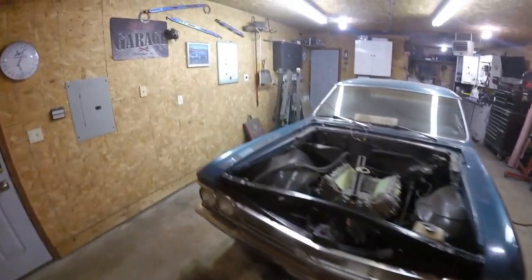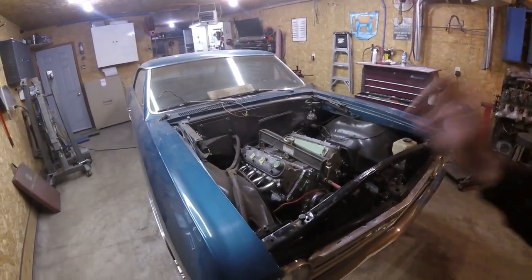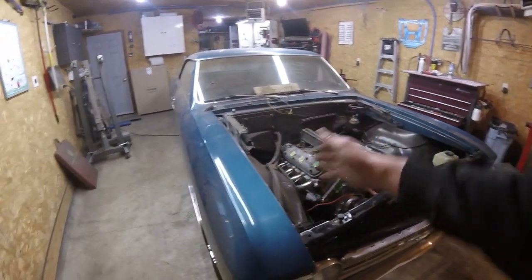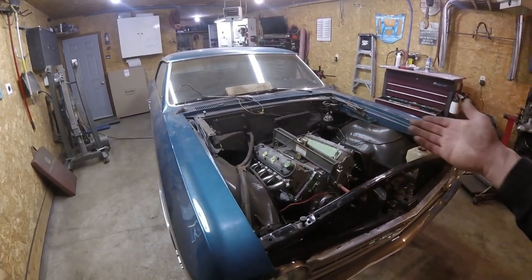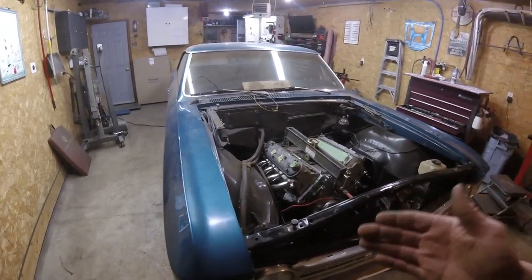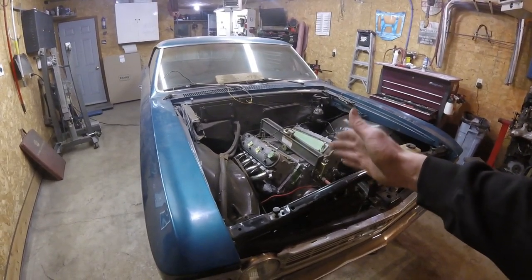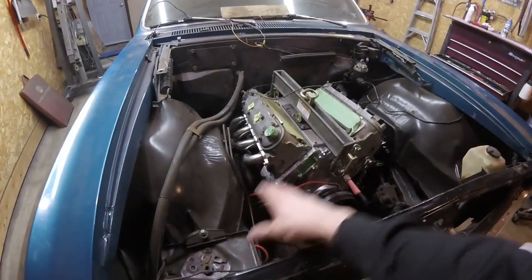We're going to figure out why it's sitting up high, so stay tuned for that. Next, we're going to get the motor and transmission out. It could be sitting a little high because the transmission weight isn't in there, but it should still be sitting lower than this. After that, we're going to clean up the engine bay a little bit.